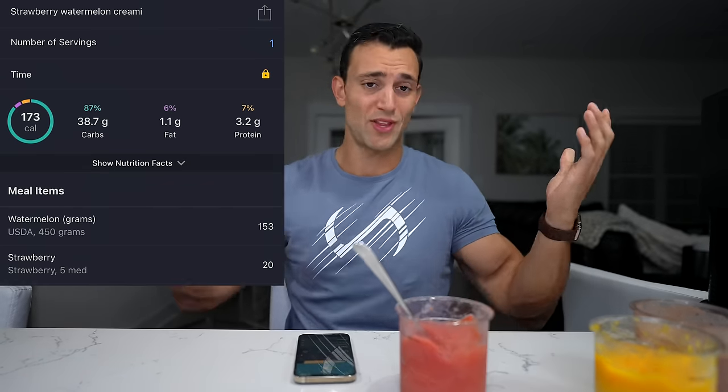I do think you have to use an emulsifier or some kind of blending to get enough volume of watermelon down into this size of a pint. But when you do, the end result is incredible. Two ingredients, not much prep time, amazing flavor, and only 175 calories — that is insane.